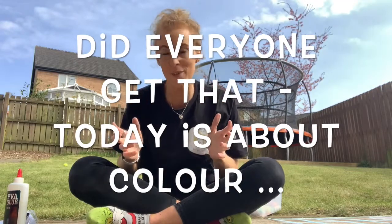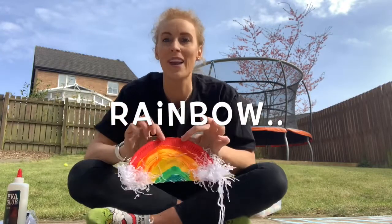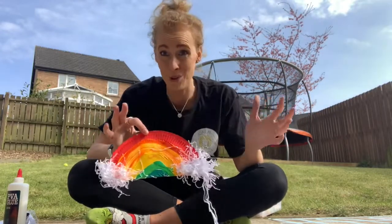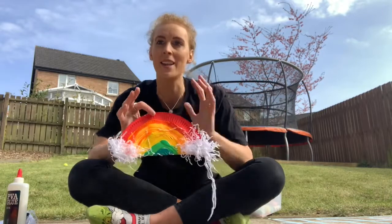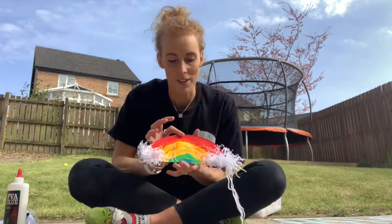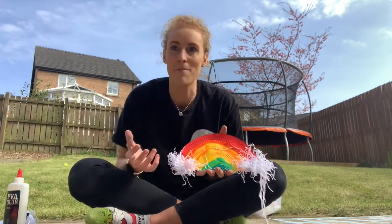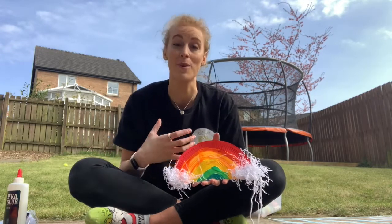The first thing we're going to do is create a rainbow. Right now, all around the world in loads of different places like Italy, Spain, and America, people are creating rainbows. The reason they're doing this is because a rainbow makes people smile, makes people happy, and reminds them that there are good things in the world and that we can have hope.